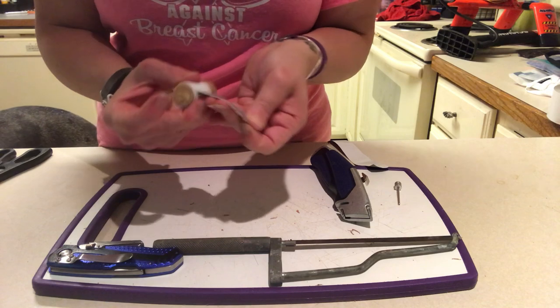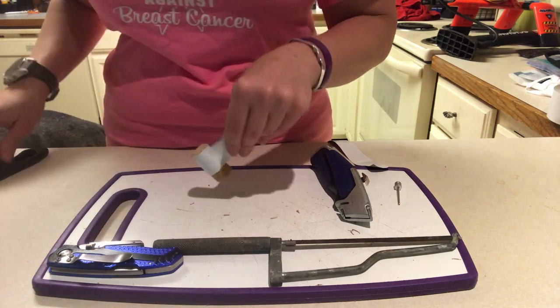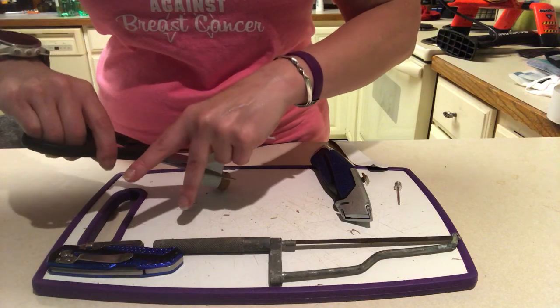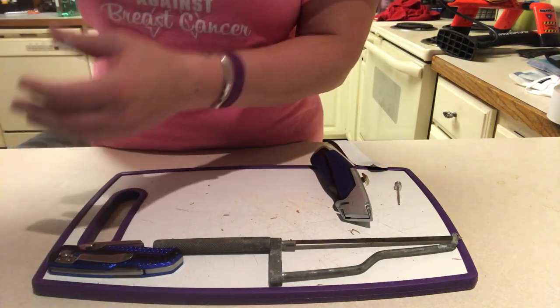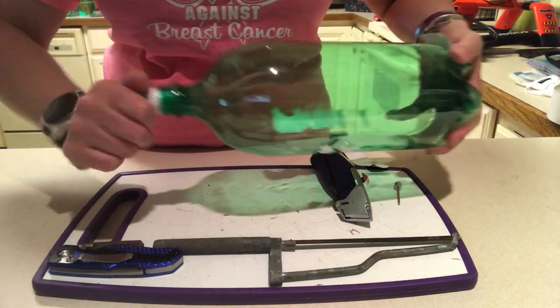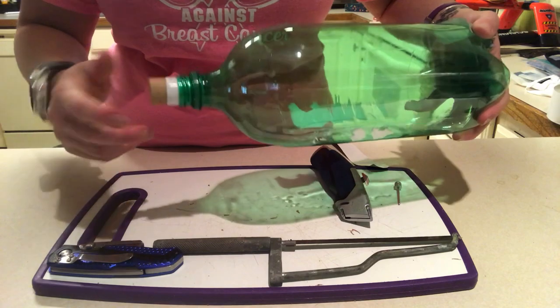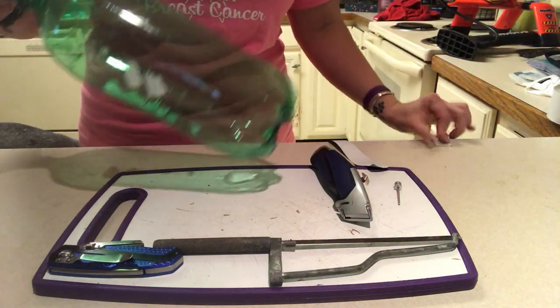That's going to be the hardest part — getting the right thickness of tape because you only need a little bit. And every bottle and cork is different. I'm trying it again — it should go in kind of easily but it should be a little difficult to push in, which this is. Okay, so that's perfect. That's the first step.